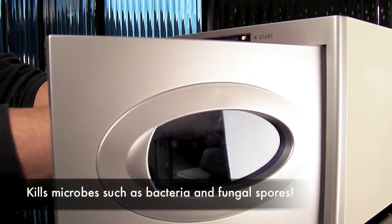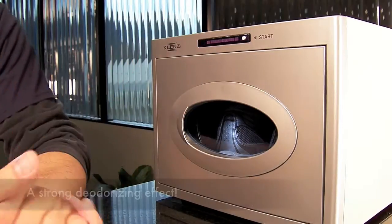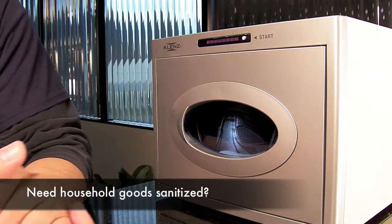Deodorizing my gym shoes — I think I might need a couple of runs for this. So this is the Cleanse multi-purpose sanitizer. I know it looks a lot like a classic microwave oven, but far from it. Very, very interesting product.